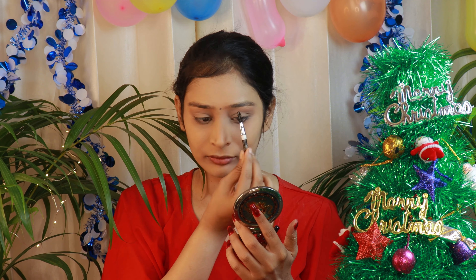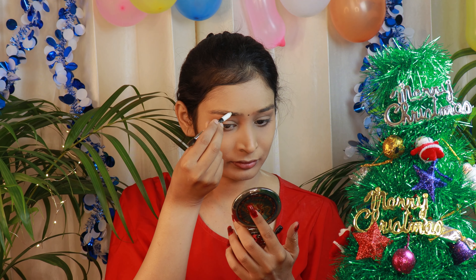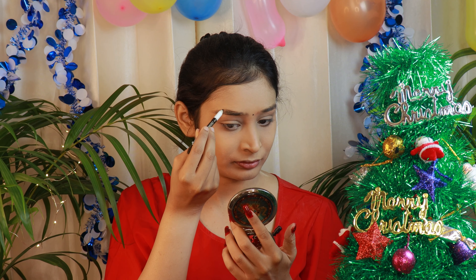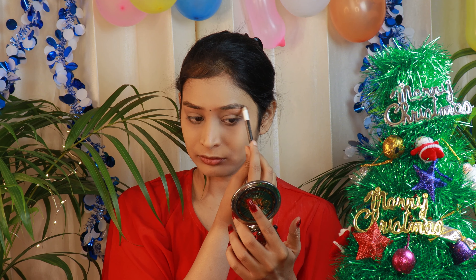Now let's fill in our eyebrows and for that I'll be using Wet and Wild Color Icon Brow Pencil. First comb your brows with the help of the spoolie, then let's fill them in. Do not make it too dark or it will look very artificial, so use a slightly lighter shade.